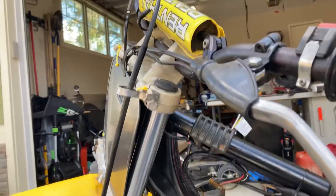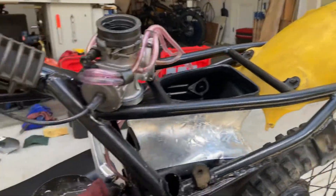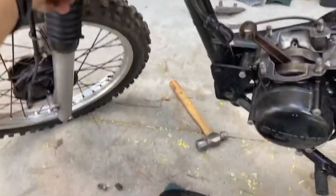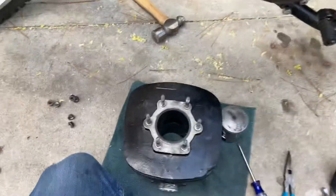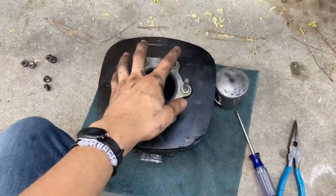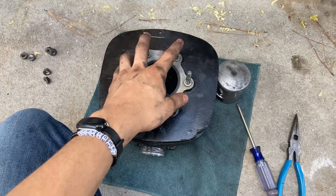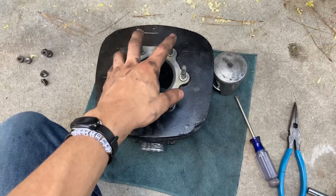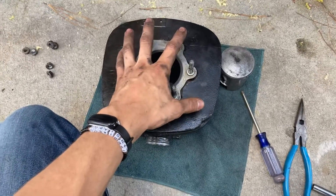This is my 1980 Suzuki RS250 that I traded for my old Yamaha, a 1982 Yamaha DT100. I got this started, and it wasn't running before I brought it home. So I traded this bike,